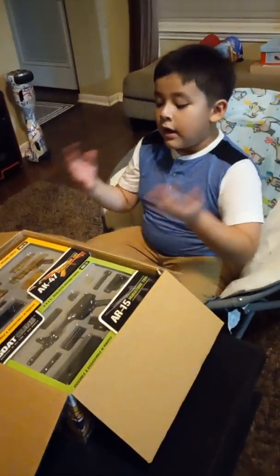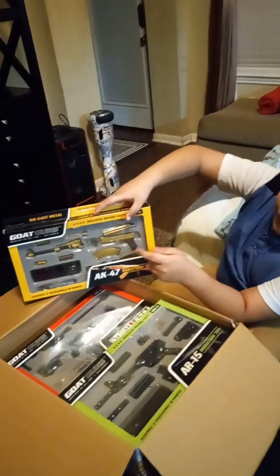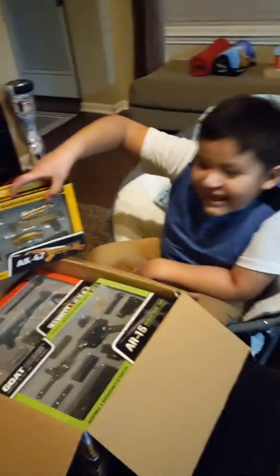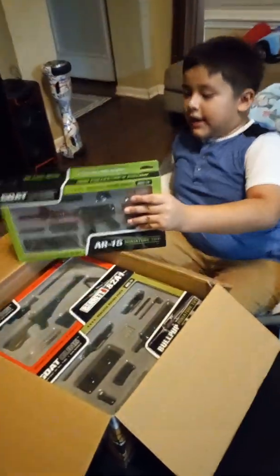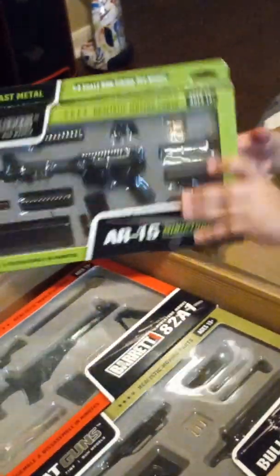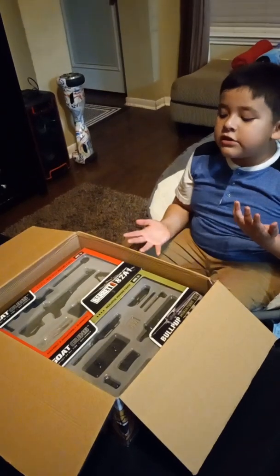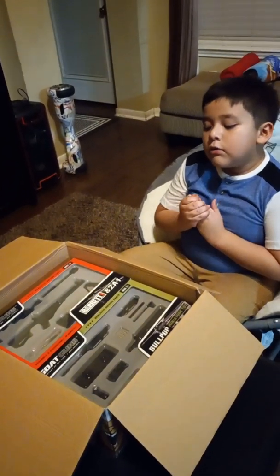Okay, right now we got an AK-47. It is golden and kind of beautiful. And now we got an AR-15. If you guys are like three years old, you cannot get this because it's mini — it's mini figures — so I would recommend it for older kids.